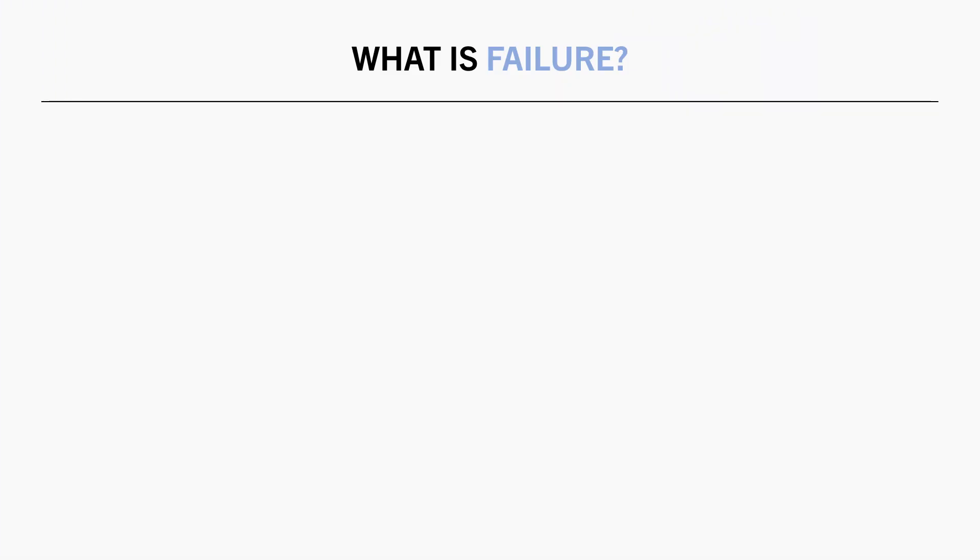First, we need to discuss what training to failure even means. There are many ways that failure can be defined, but for this video there are three criteria that must be met to consider training to true failure.